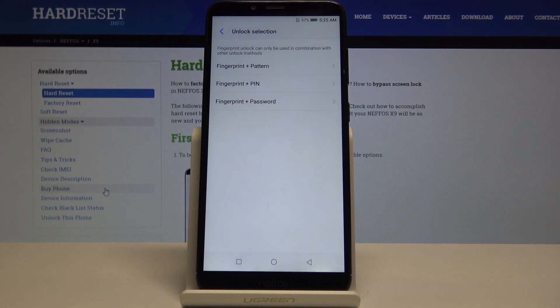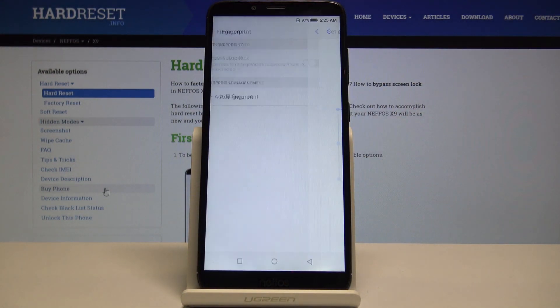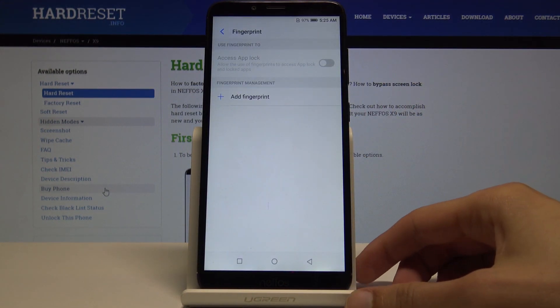Before you can actually set up a fingerprint, you also need to select a different way of unlocking the device. You have a choice between pattern, PIN, or password. I'm going to choose pattern, so draw the pattern, then draw it again, and now you have a pattern set.